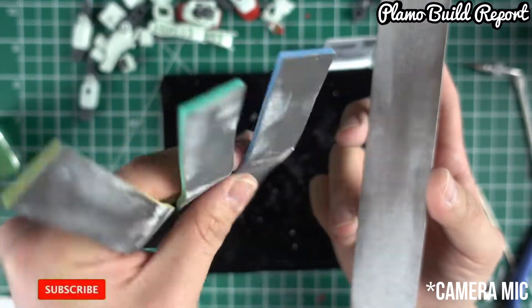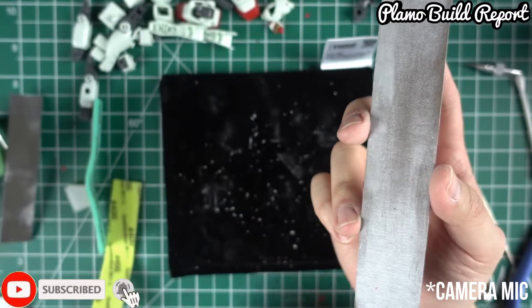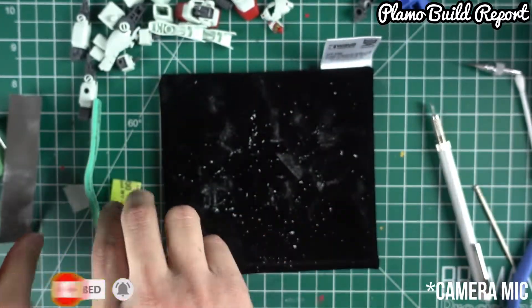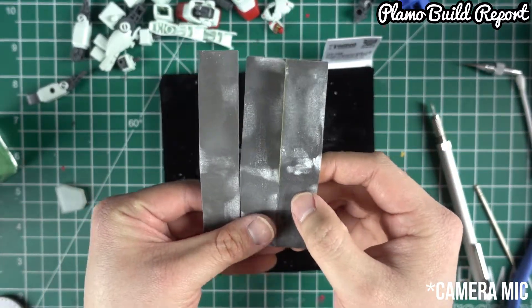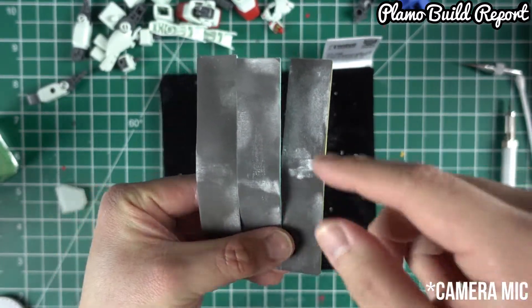Normally, after people use their sanding sticks, they just throw them away. But as we want to save money and also utilize our equipment a little better, we're going to clean all of these up.